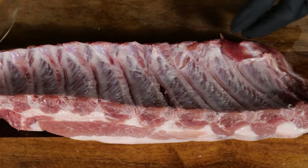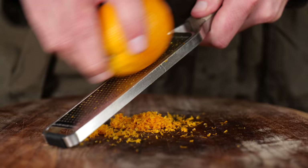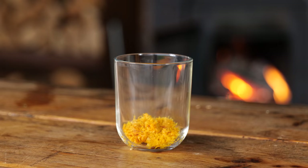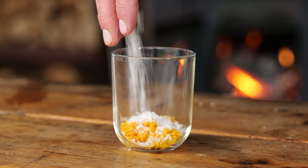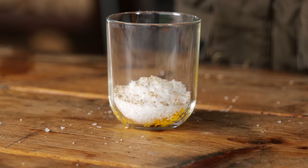Now let's make a rub to go with these ribs. Orange is going to be the main theme, so I'm going to take the zest of three whole oranges. To the zest I'm going to add some salt flakes — the ratio is one to one. These are pyramid salt flakes with a really light texture. And of course, I want some fresh ground smoked white peña pepper — I'm only going to need one eighth part of it.